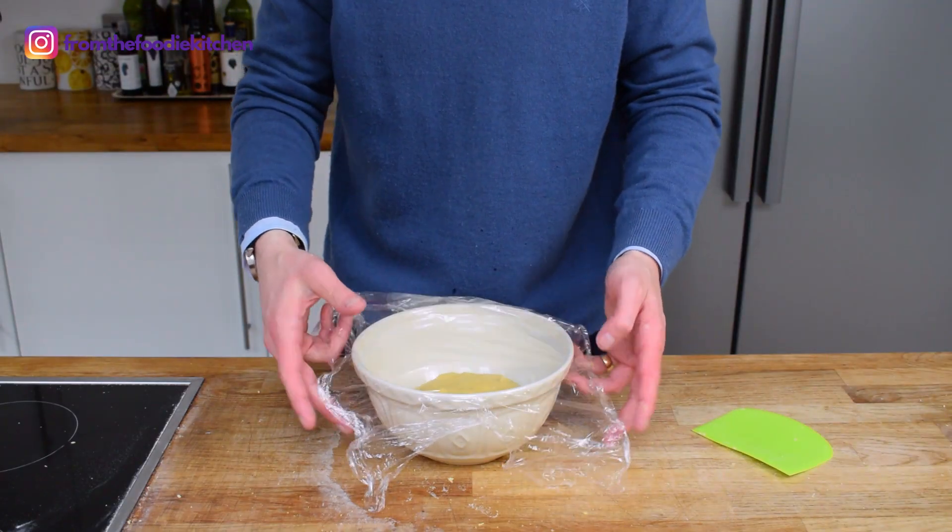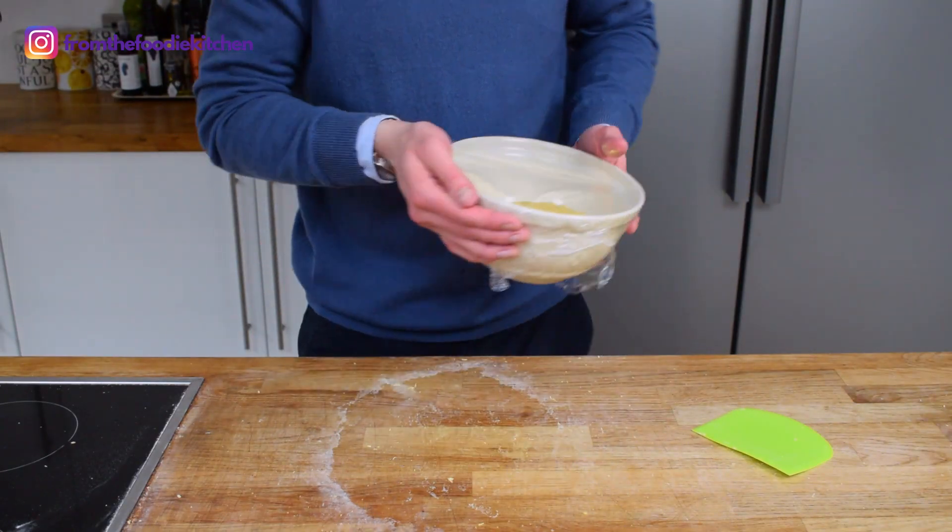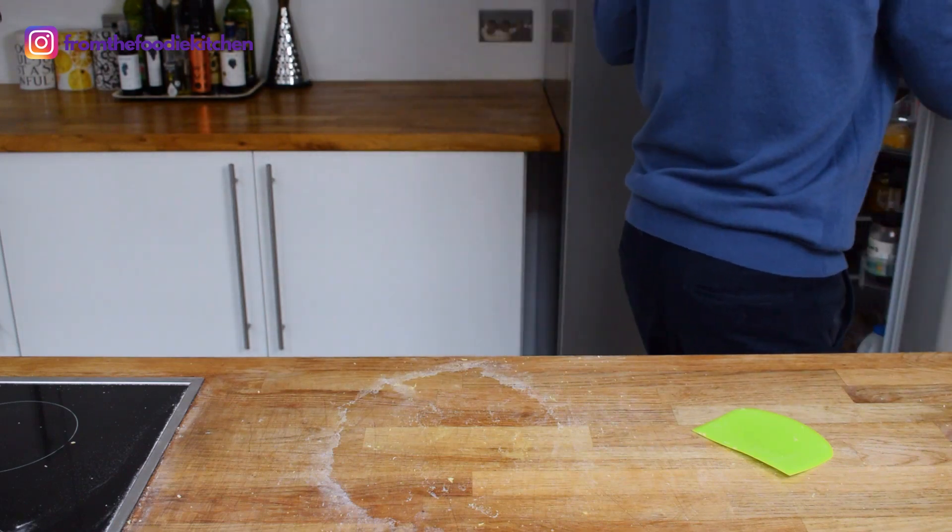Now you want to put this in the fridge. Ideally you want to leave it overnight, but a minimum of around seven hours. I started this process off in the morning, so it's quite straightforward — you can do this first thing in the morning, leave it for the day, and then come back to it later.